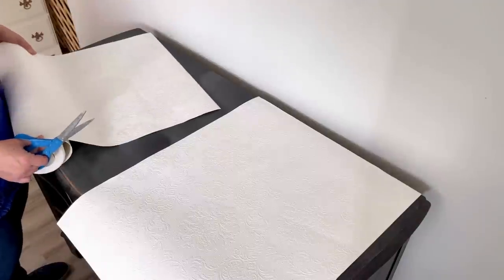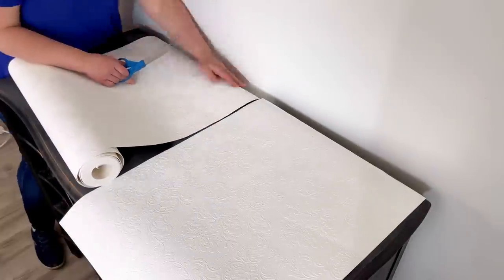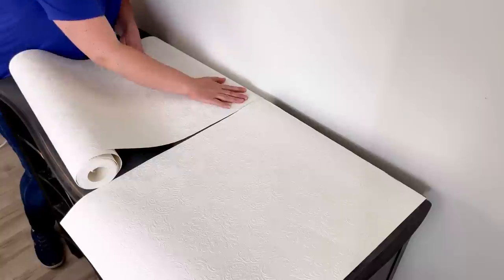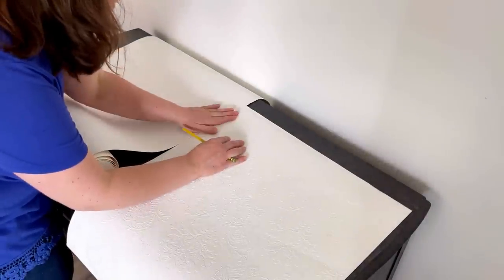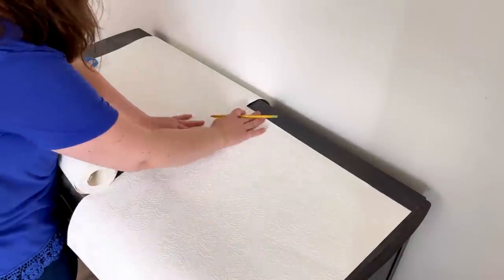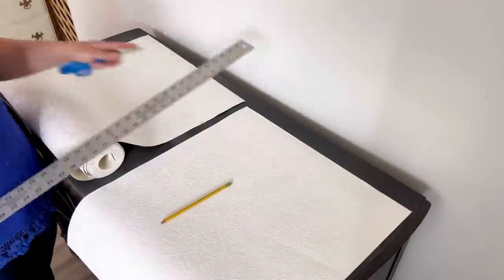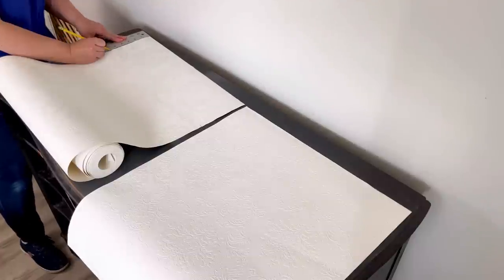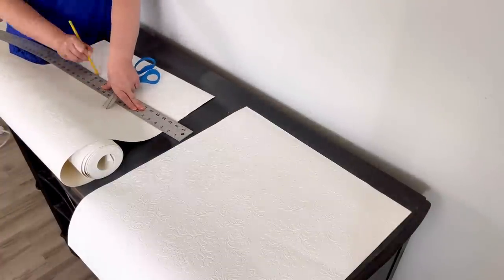I'm going to repeat this process again so that I have enough to go the entire length of the drawers. I have to make sure that my pattern matches up — that is so important. I want you to really be able to see the pattern on it, so we have to make sure they line up. There's a little bit of excess on the top, so I have to cut about four or five inches off and then the pattern meets again.